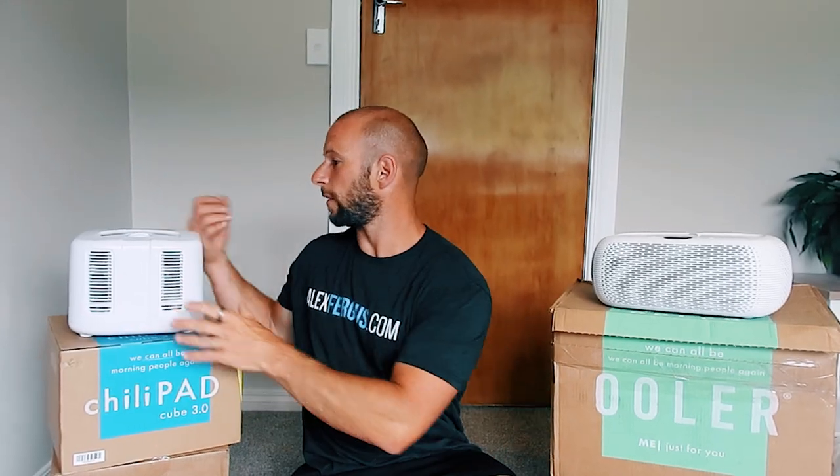What these units do is they heat or cool water. I haven't personally slept with this unit — it sounds kind of creepy, doesn't it? Slept with it. From a physical size, this is called the Cube. It's shaped like a cube.